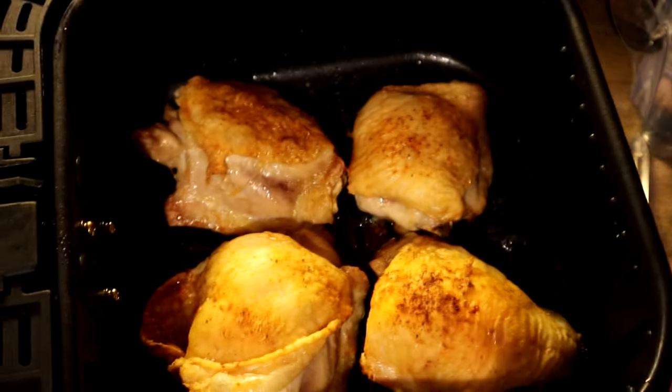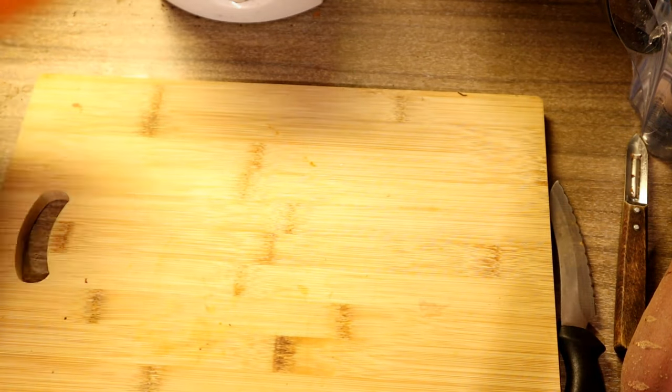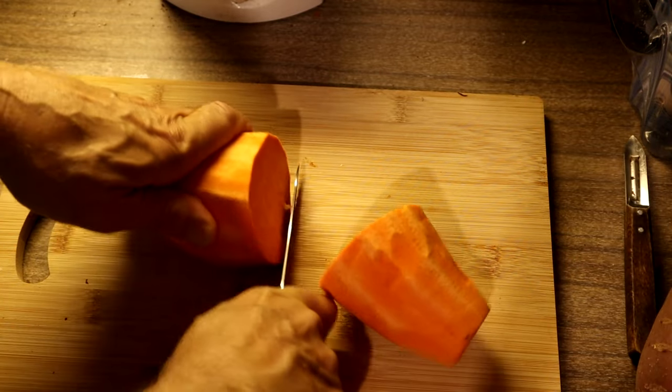Let's get a look at that — nice air fried chicken, all done, ready to eat. Next up we're going to be doing the sweet potato which is right here. We just cut this in half and as you can see it's very difficult to cut.